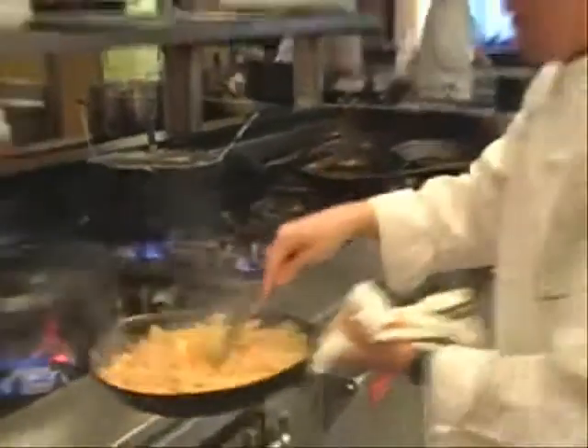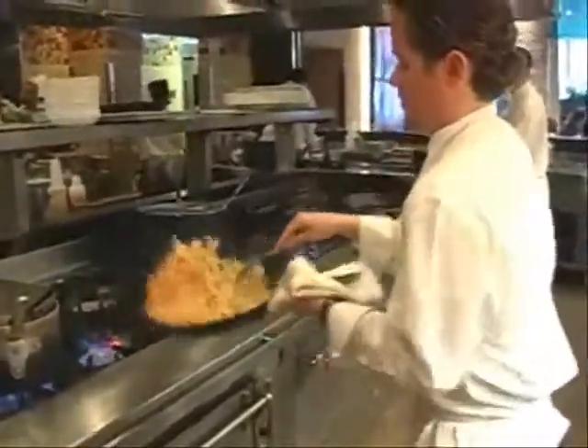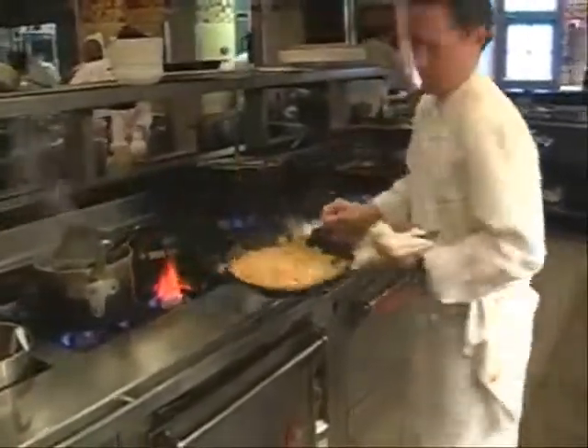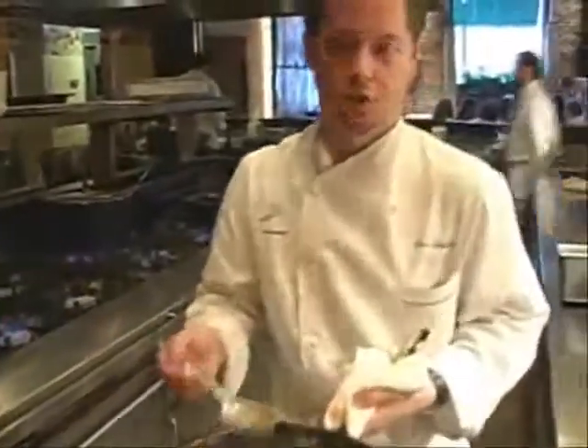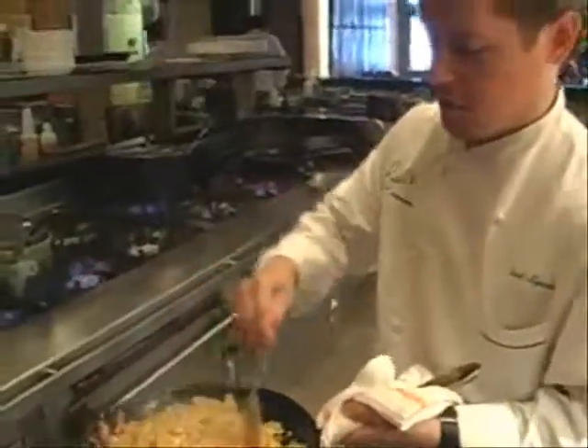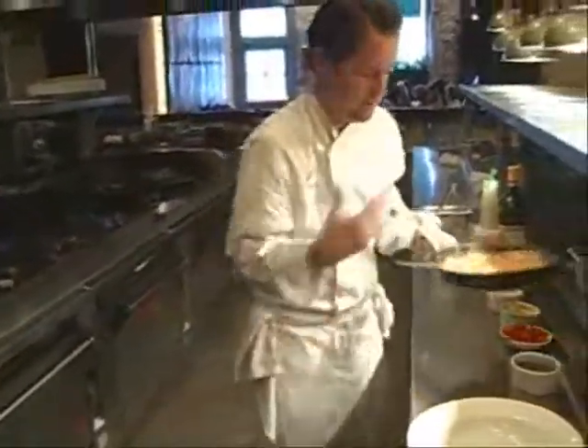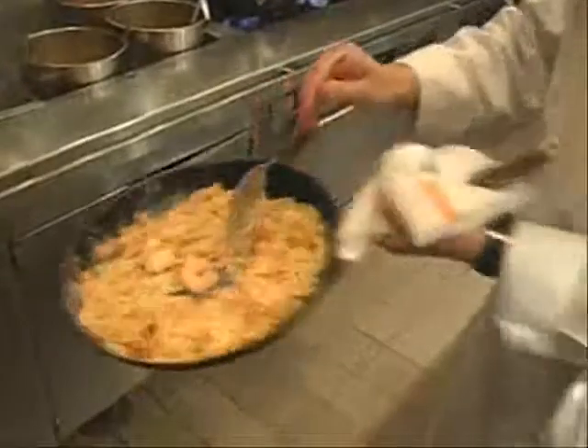You can see it's getting nice and creamy here — not too hot. There are all kinds of pasta you could use with this. We just happen to use farfalle, which is actually Italian for butterflies, but more commonly known as bow ties. You can use penne, fettuccine, linguine, whatever you like. It's very important once you get the sauce made that you don't get it too hot again, or it's just going to separate and not be as creamy.